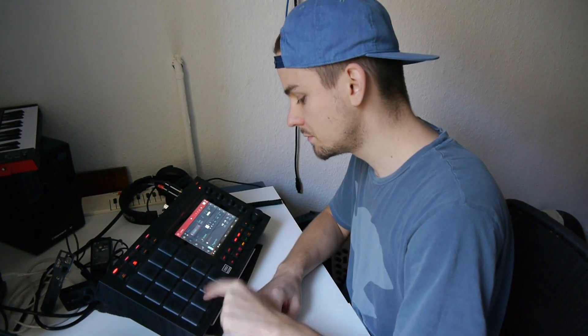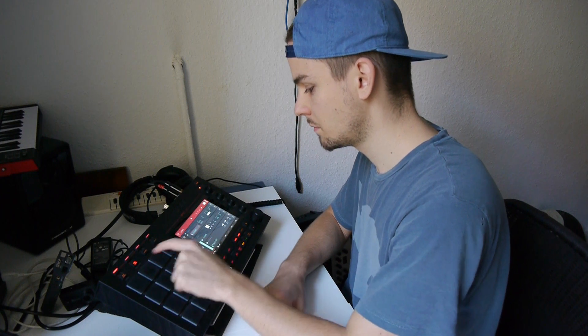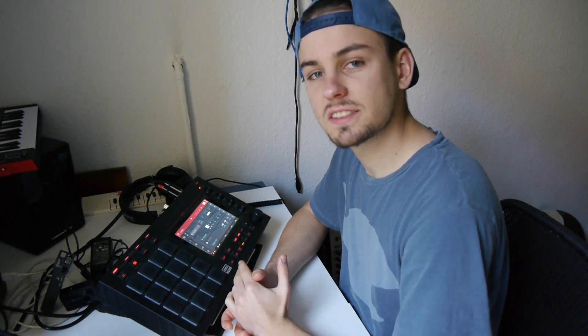Alright, here are the samples. Nice and clean, great sound design.